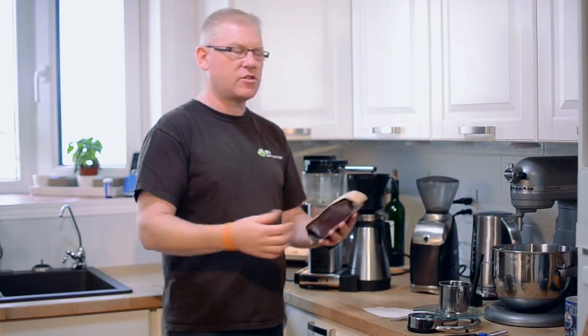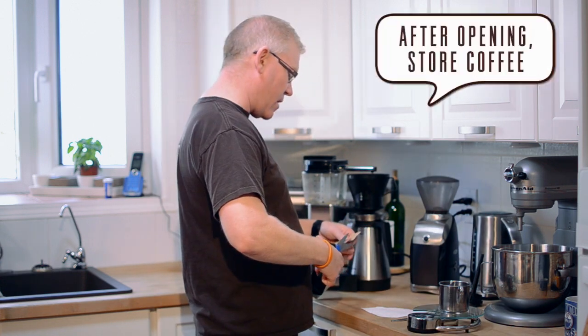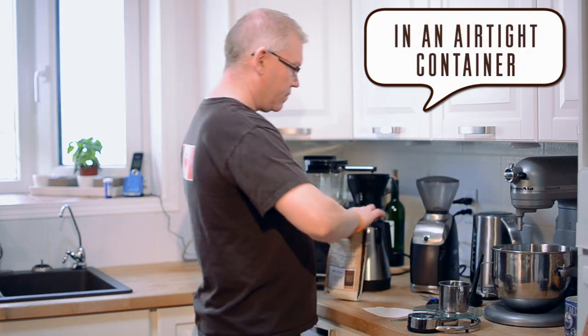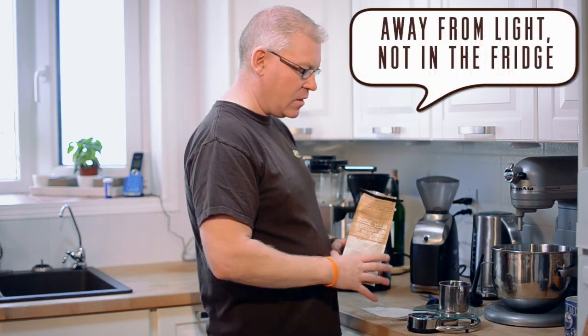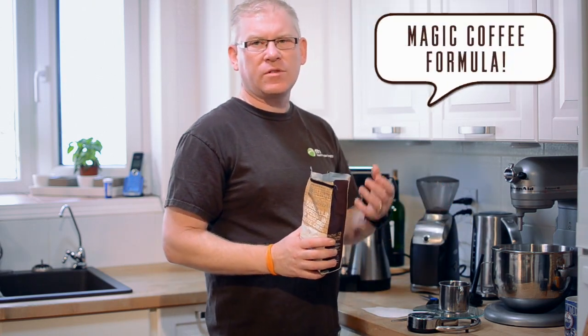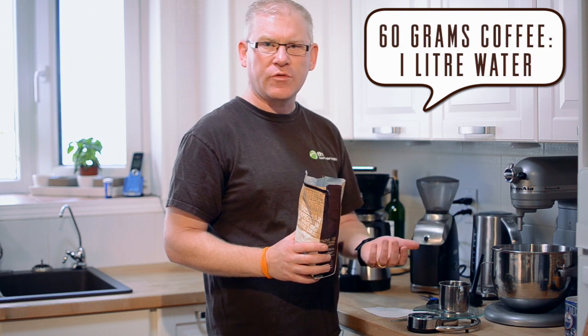As we've said before, the first thing to do is start off with fresh coffee. I'm using the Mechiti, which is our Ethiopian coffee — it's a really tasty coffee that I'm enjoying immensely. Remember the magic formula in terms of ratios: 60 grams of coffee to one liter of water for drip brewing.